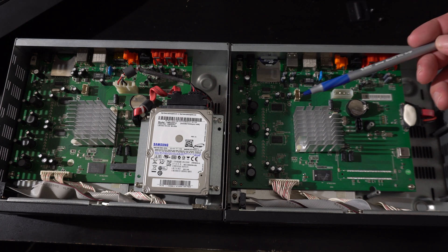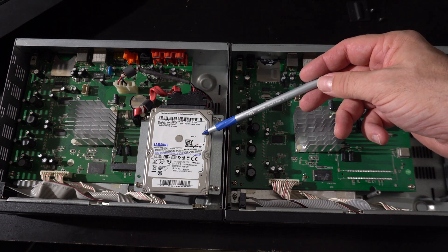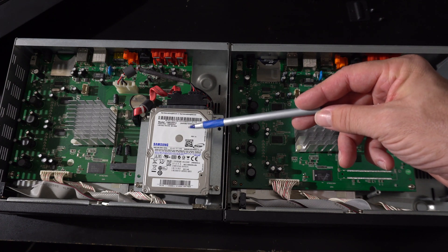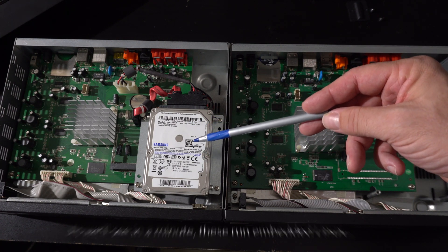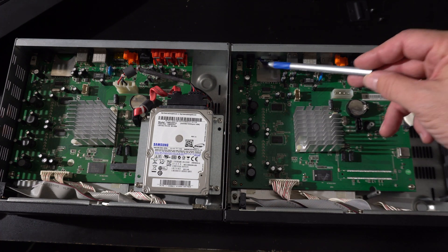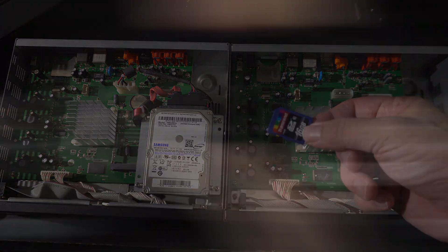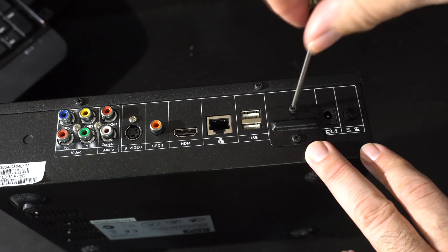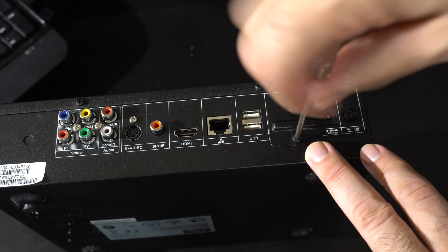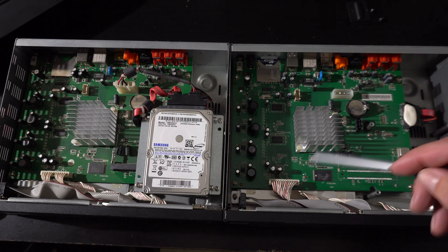I think what we have is two different versions of the same music player hardware. On the left we have this presumably older one with a hard drive from 2011 — it's a 320 gig hard drive. On this one we're missing a connector, I guess that's for memory or something, we're missing the hard drive mounts, and everything is running off this SD card, which was covered by a plate you had to remove to access it. There are three boards: the main computer board and a board for the controls.